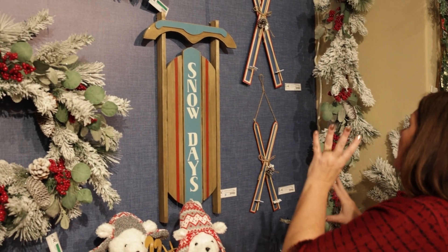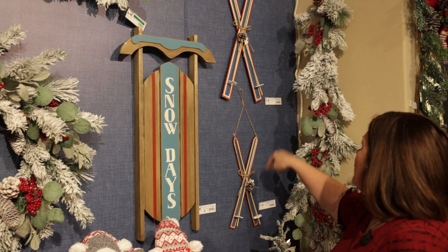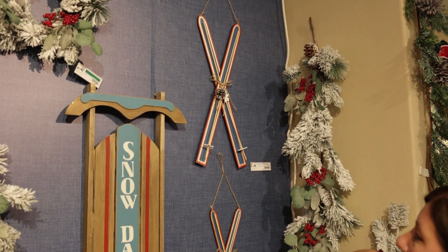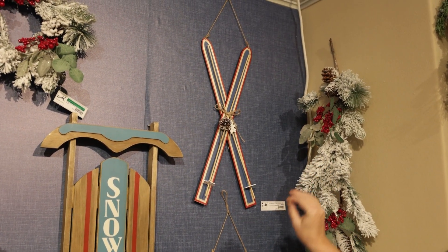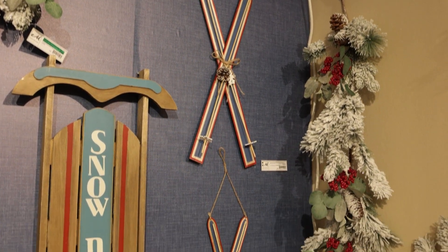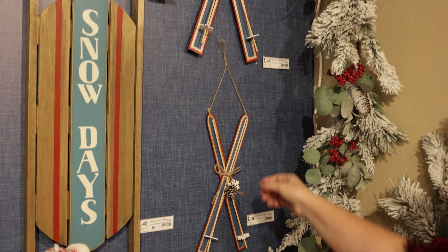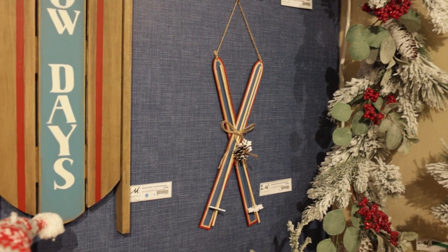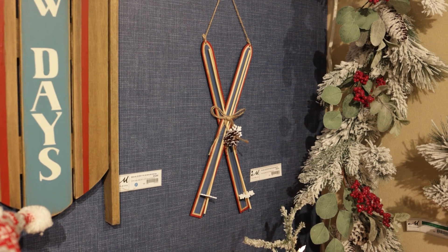When we're looking at new products available here, other than the wreaths and the greenery, I want to point out these new skis. The skis really give you a lot to work with when you go to put these inside of your tree. You've got the crisscross design and a little bit of height — there's a smaller one and a slightly larger one. This is a great value, and if you're looking for just a couple of accents to throw into your tree to make it fun, these are great.